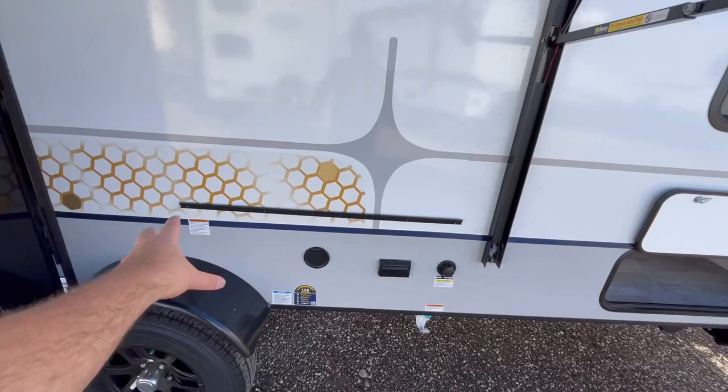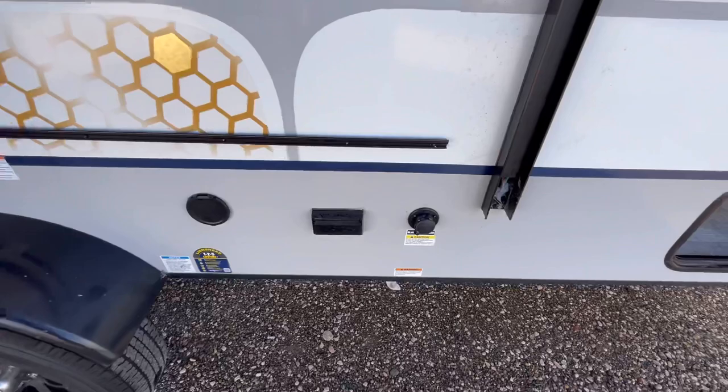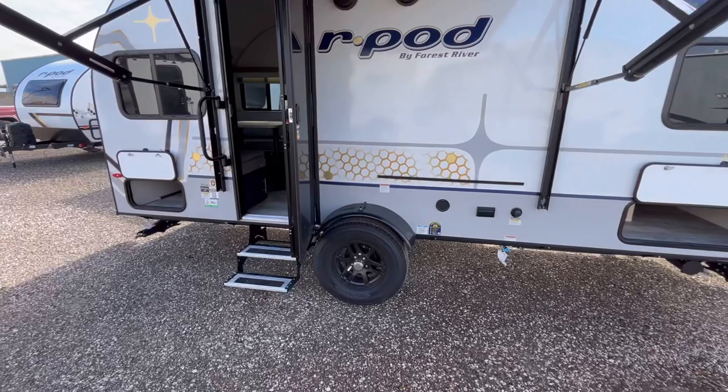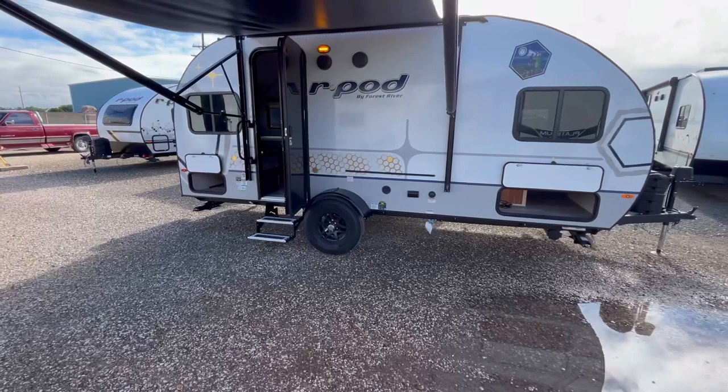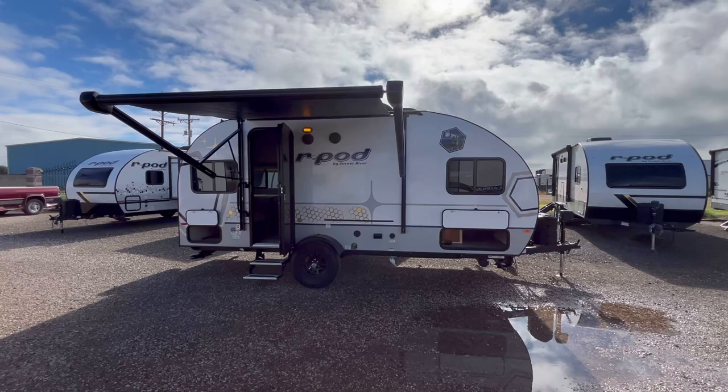Speaking of propane quick connects — it comes with a Suburban Elite Series griddle and prep table that mounts here. You've also got a cold water spray port, a household outlet, and your black tank flush. You've also got the torsion axle, which is basically like independent suspension. This is a single axle trailer. The tires are going to have a five-plus-two-plus-one tire warranty — that's five years against defects, two years roadside assistance, and a 12-month no-questions-asked replacement guarantee on your tires.